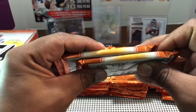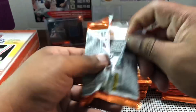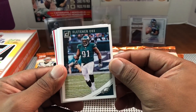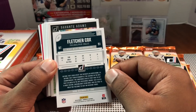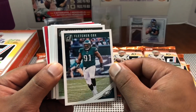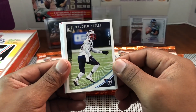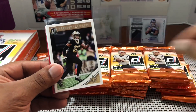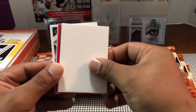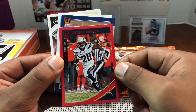Here are our packs, going left to right. Let's get into it. The base reminds me a lot of Donruss baseball — very similar look to the 2018 stuff. First pack has Devontae Adams, David Njoku, Malcolm Butler, David Johnson, Marshawn Lattimore. Also a filler and then a Press Proof Melvin Gordon — not numbered, but a cool insert nonetheless.